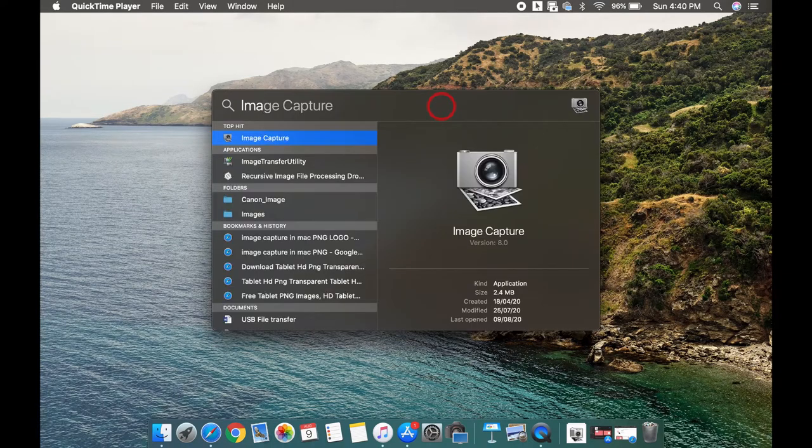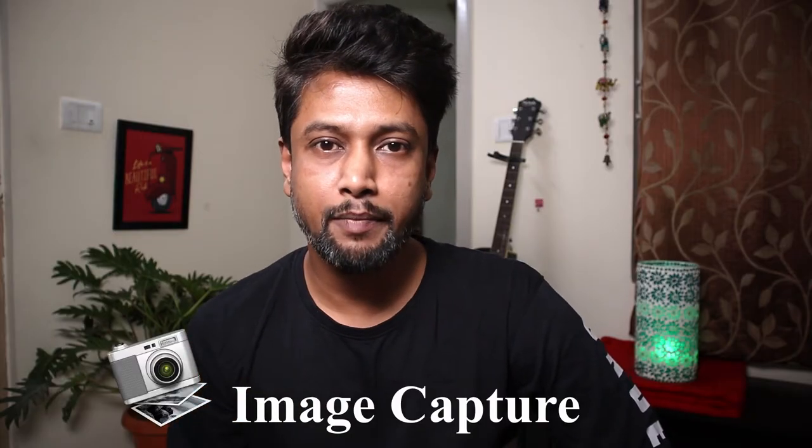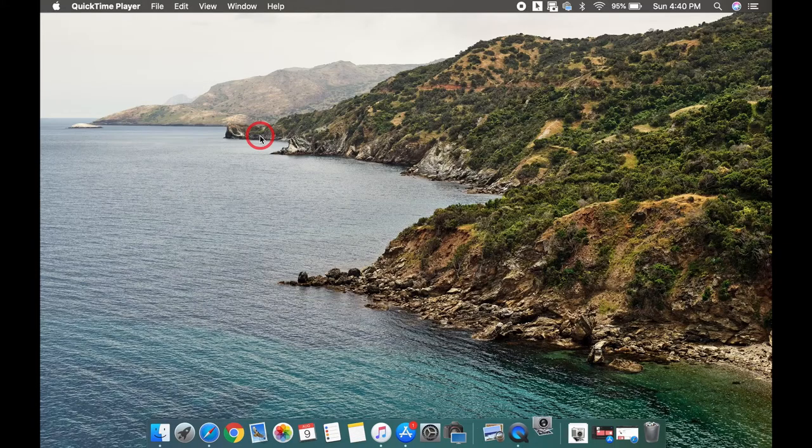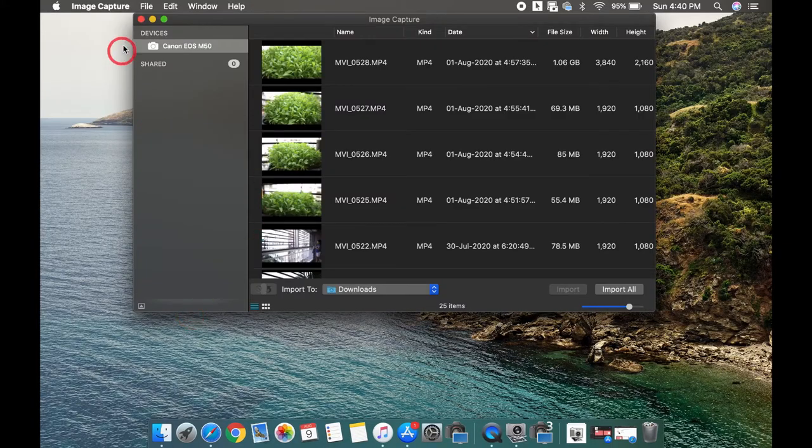Now let's get on to the computer. Click on the search icon and type 'Image Capture' — it's a built-in application for Mac users. For Windows you can use some third-party applications; I'll link a couple of them in the description box. Then click on the app and you can see in the left side corner showing devices.